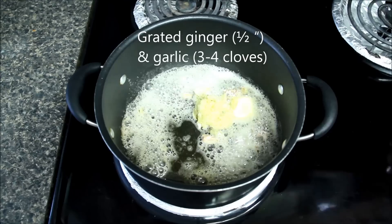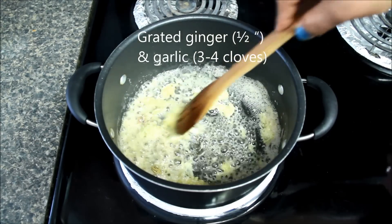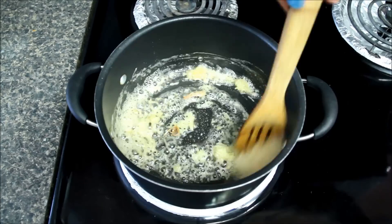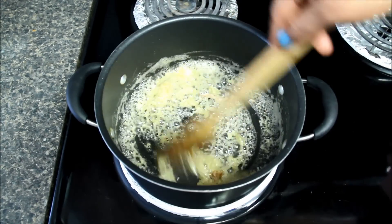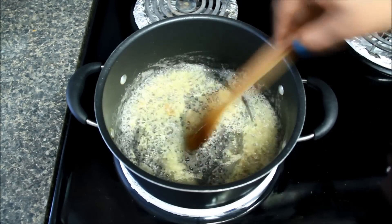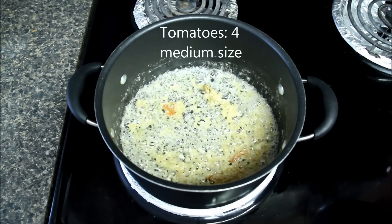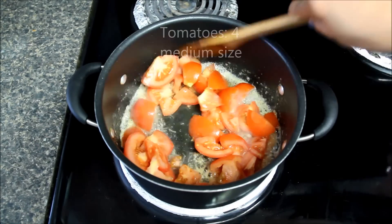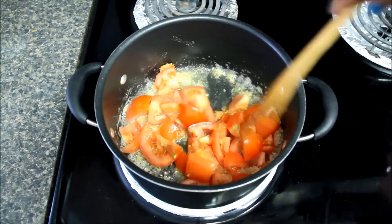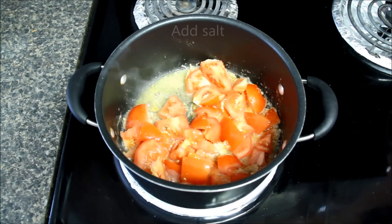Now I'll add freshly grated ginger and garlic, or you can also use ginger garlic paste. Mix it well and cook till the raw smell of ginger garlic is gone. Once ginger garlic becomes light brown in color and raw smell is gone, I'll add roughly chopped tomatoes, mix them well and let them cook for a few minutes.